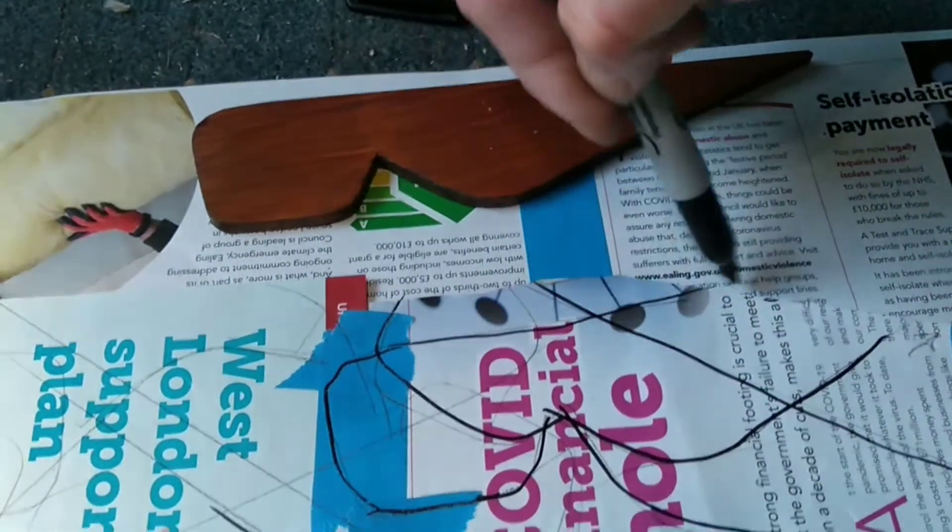You get really used to your special shape after a while. Okay, so now we take a ruler and draw to connect them all. I've connected all the dots; now I'm just going to cut it out.